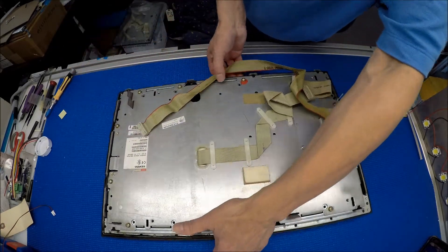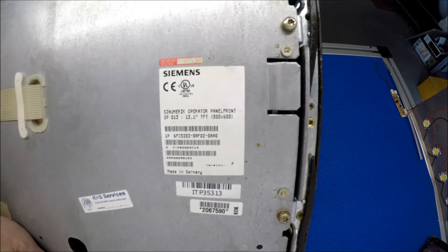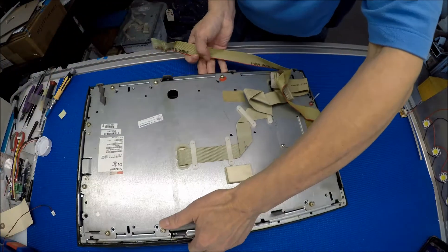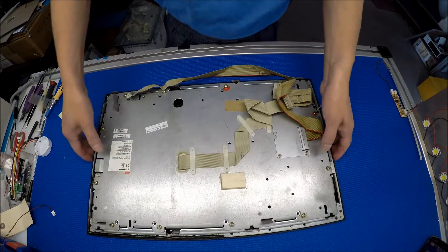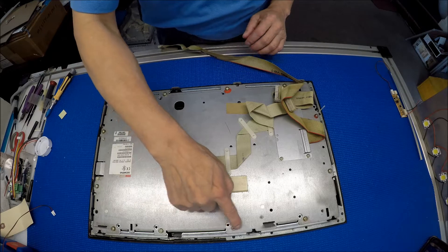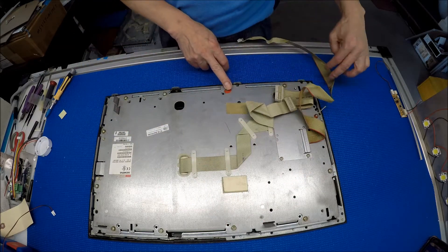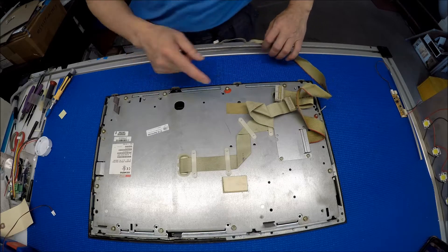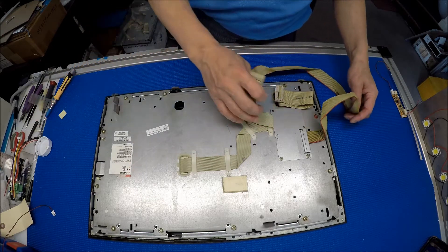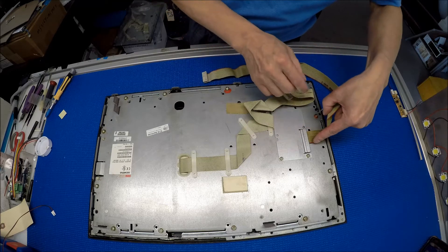Let me show it to you. There are a lot of screws here — let me count them: one, two, three, four, five, six, seven, eight, nine, ten, eleven, twelve screws. So first you have to remove this one and then disconnect the connector.